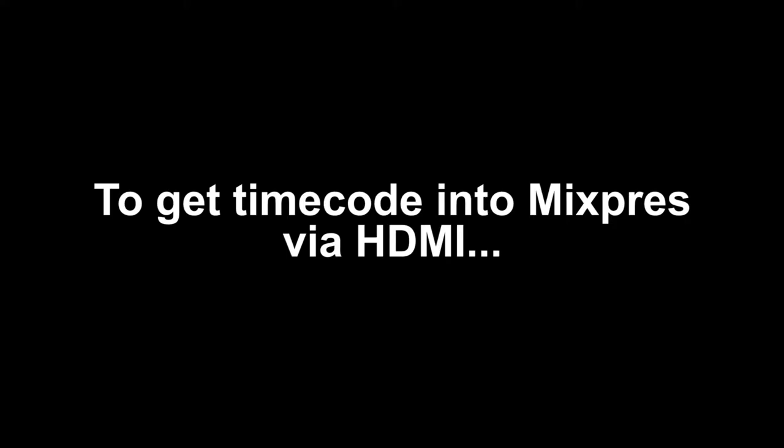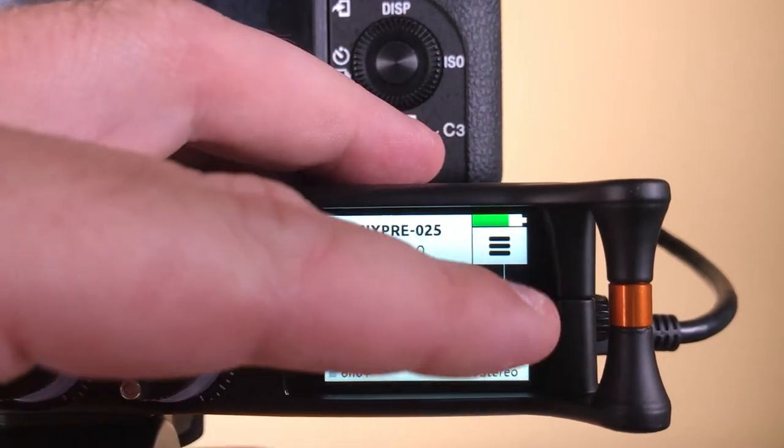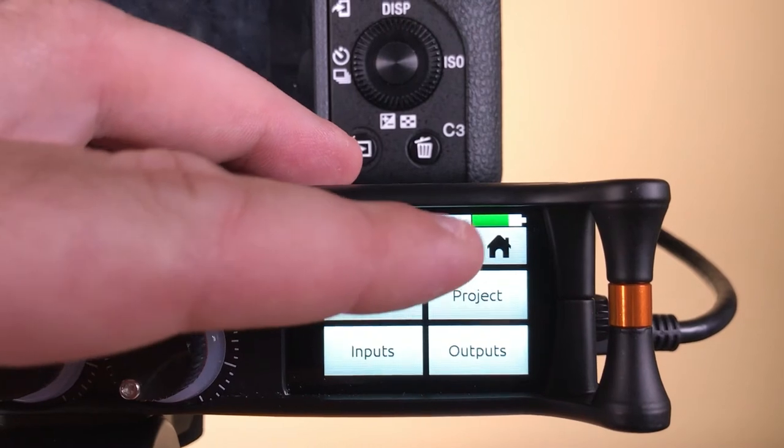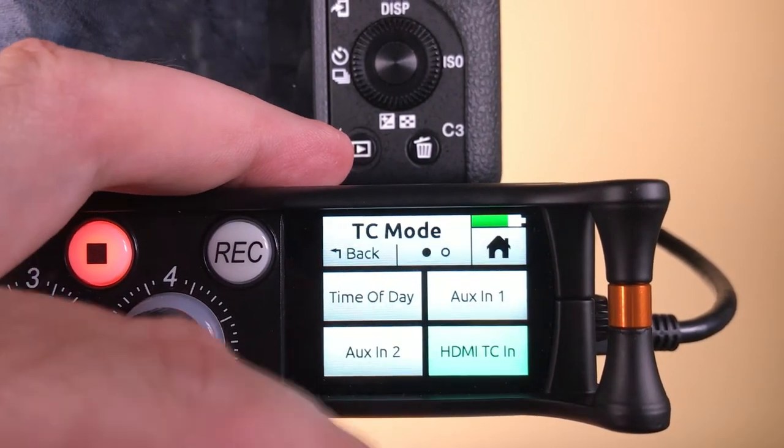In order to get timecode into the MixPre's via HDMI in advanced mode, go to the second page of the main menu and select timecode, then select HDMI TCN. This tells the MixPre's to look for incoming timecode on the HDMI port.